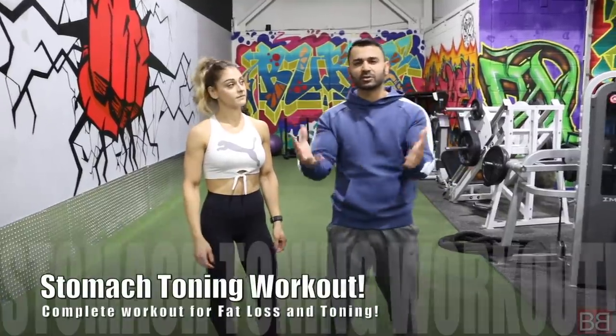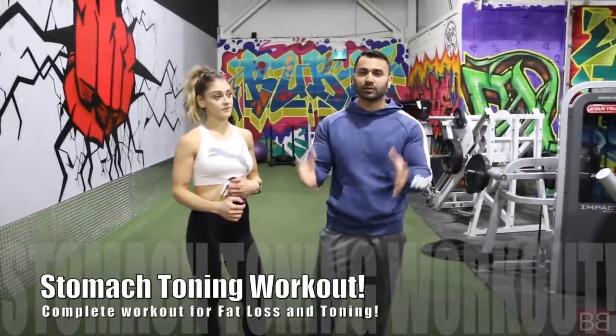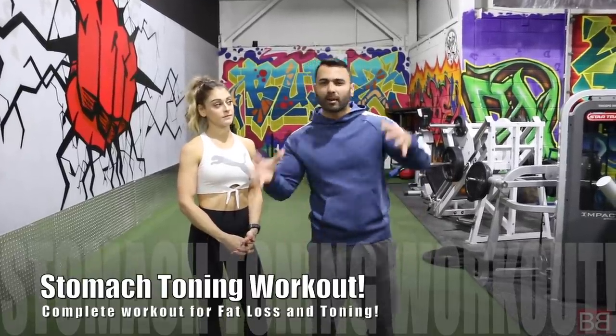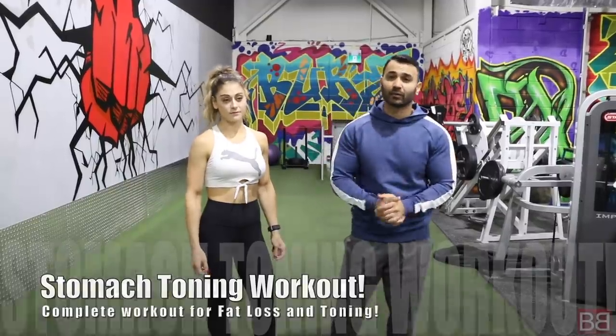A lot of people have asked me, especially on Instagram Live whenever we go, how does your fat get off the stomach? The key factor in getting rid of the fat from your stomach is your diet. If your diet is okay and you are following a proper workout regime, it is definitely going to help you overall. But it's not that you don't have to do your ab exercises.